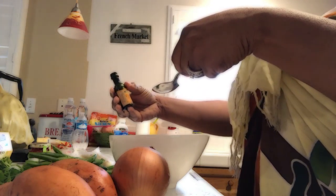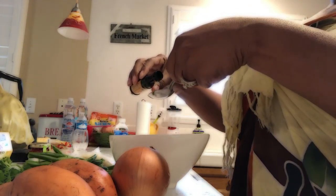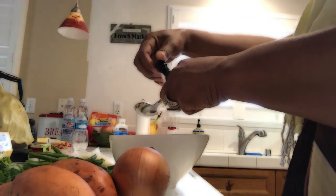Oh, does this say vinegar? I got confused because this vinegar is black and I'm used to having white vinegar. But it smells like vinegar — it is balsamic vinegar, so it's the good kind.